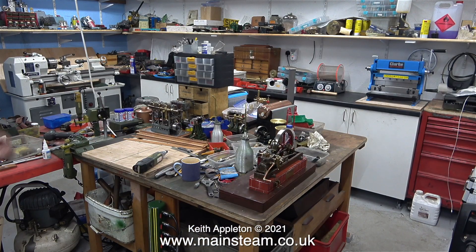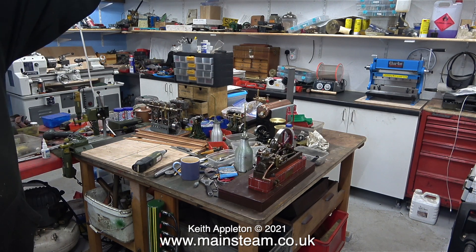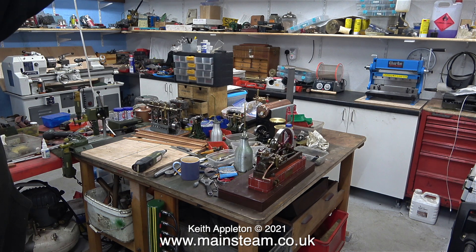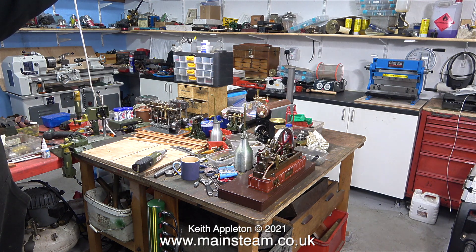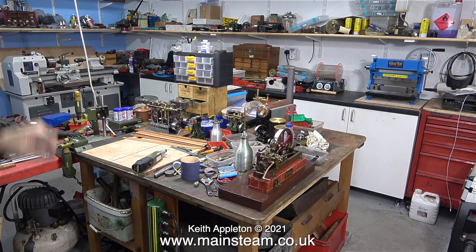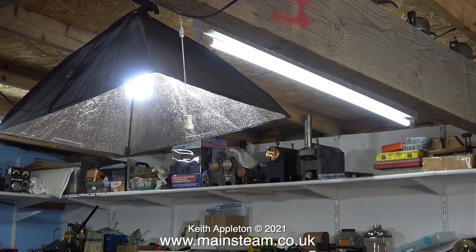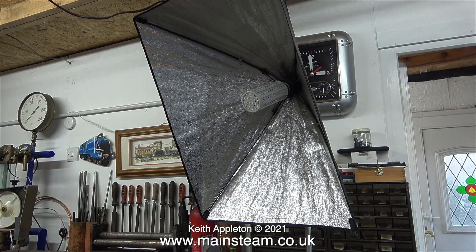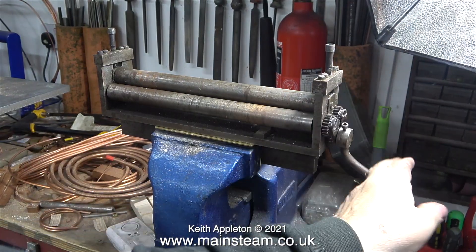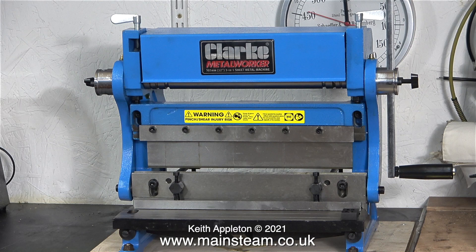A YouTube viewer asked me what lighting I use in the workshop, so I thought I'd take this opportunity to show you. I have quite a lot of high-power LED lighting — the standard strip lighting fastened to the ceiling is also LED, but it's not powerful enough. When I first turn on the auxiliary lighting everything looks very bright, but then the auto adjustment of the camera's iris makes it look okay. Immediately above the bench I have a softbox diffuser, and I also have one at the side to cancel shadows. This softbox is on a stand so it can be moved around to illuminate other things in the workshop.